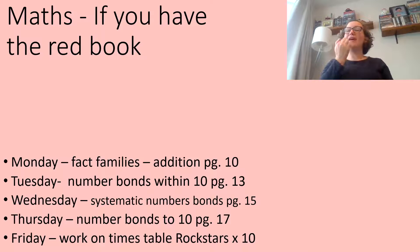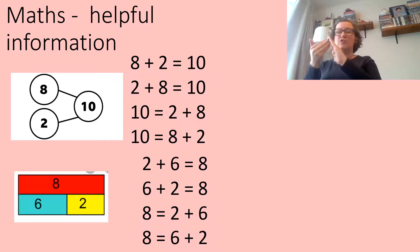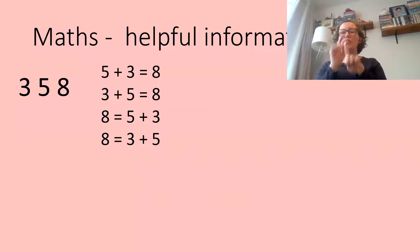If you have a red math book, here is your work for this week. Remember to pause the video so you can write down what you need to do. Here are some helpful things to remember: the part and whole model is linked with addition sums, and underneath is called a bar model, which is linked to some additions as well.